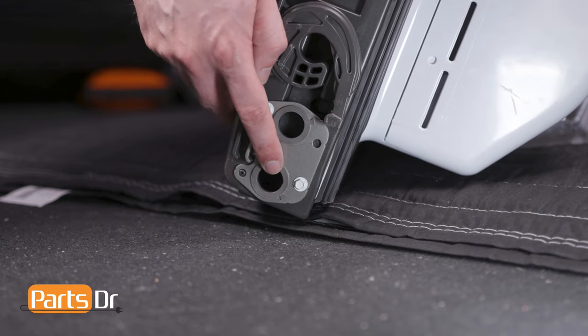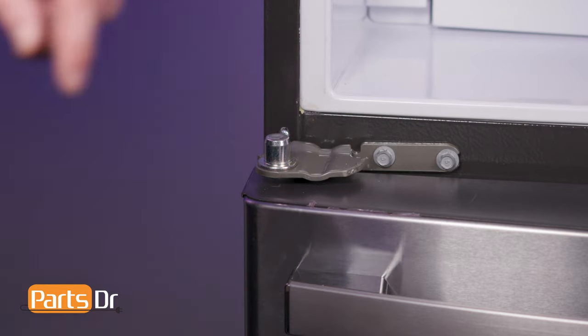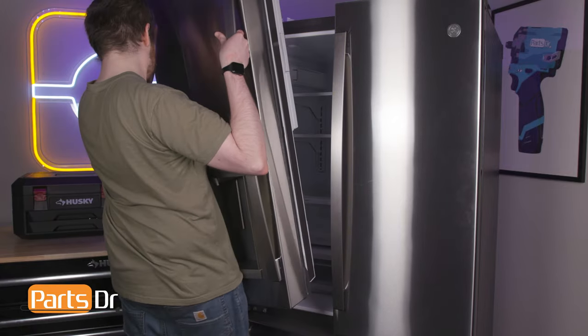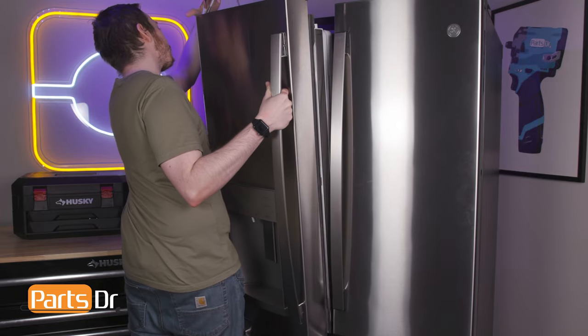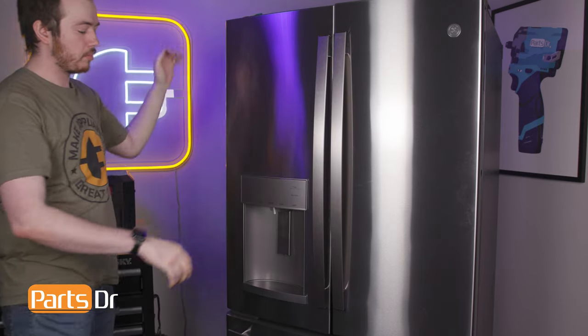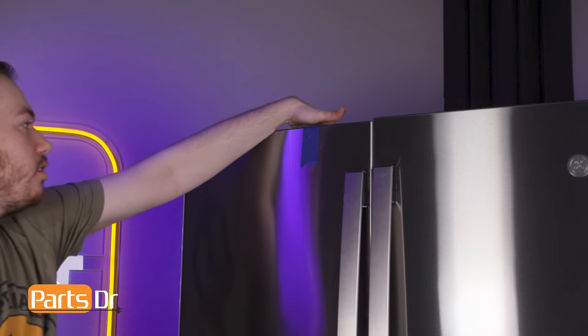To install the left door, start by aligning it to the hinge pin. Set in place and close the door, being sure that the mullion aligns. Tape the door to the refrigerator housing to ensure that it stays in place during installation.